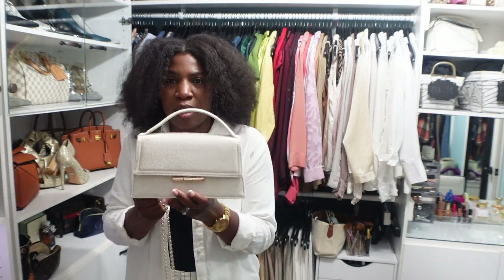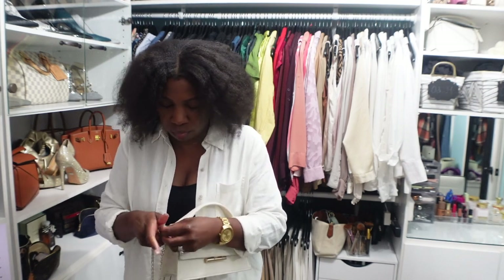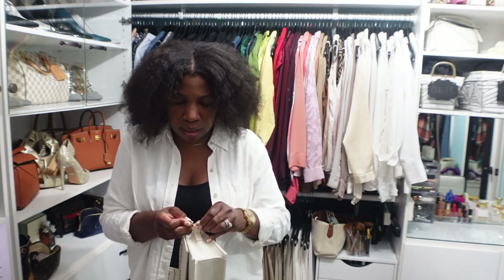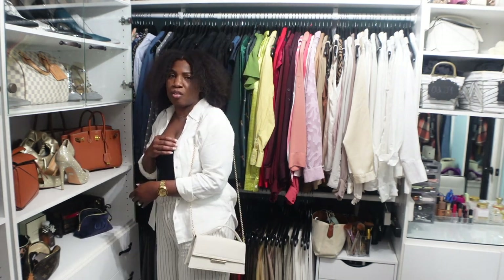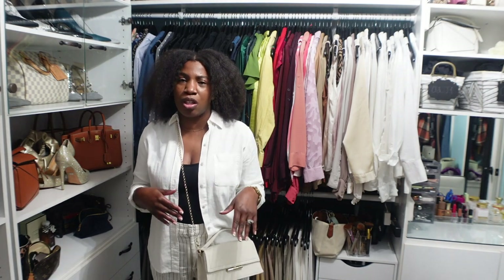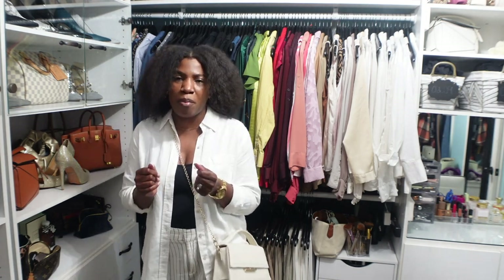Now I have my linen handbag from H&M. It's pretty much the same concept as the Alma BB — you have your D-rings where you can just snap the straps on each side just like this. This is what the handbag looks like with the strap. You can wear it on the shoulder but it's a little long for me, and this is how it looks cross-body. It's just an alternative if you want to switch out the original strap.